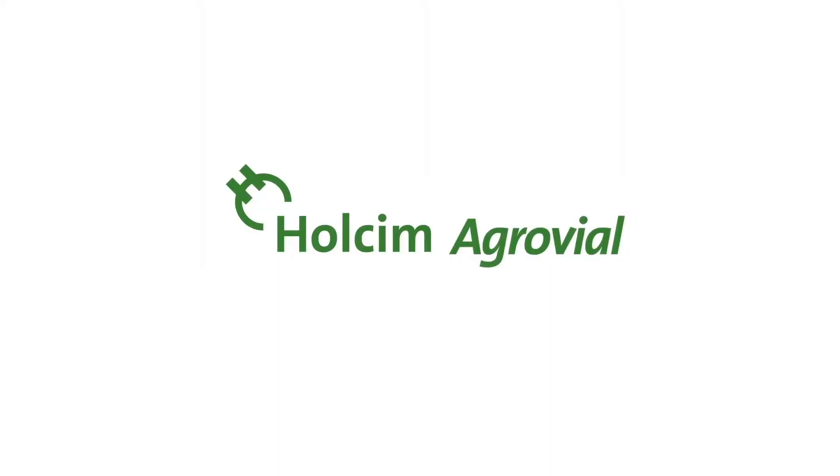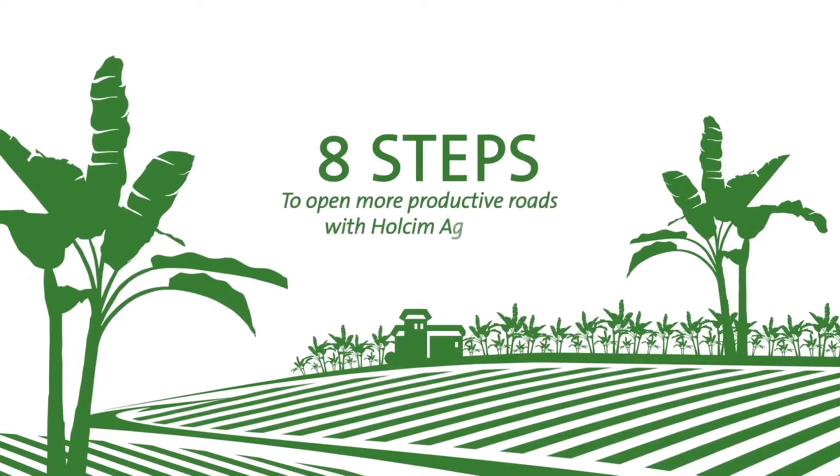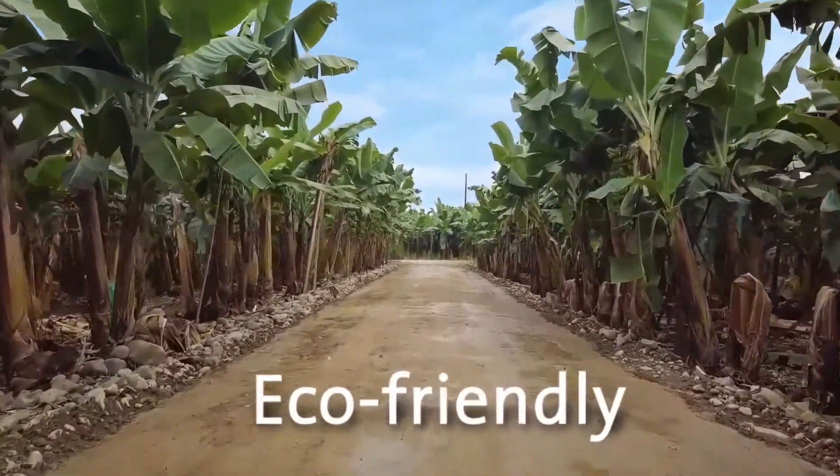Halsey McGrawville. Today we're going to learn how to build resistant, durable, economical, and eco-friendly dirt roads.